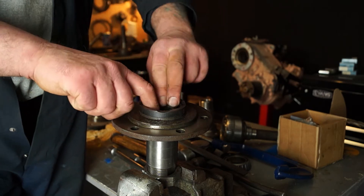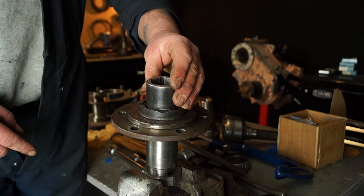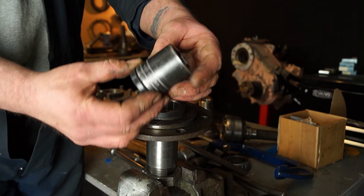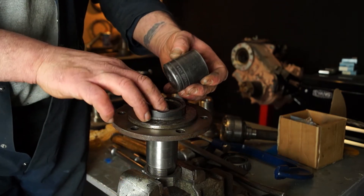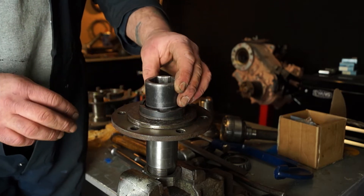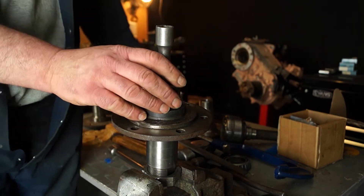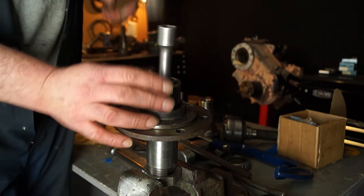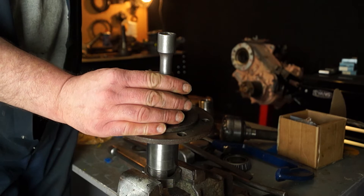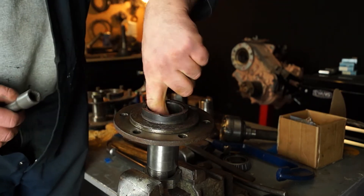Unless somebody's put it in the wrong way in the first place, it will fit in that way. With the socket, I can fit that in. I just want to show you that it is about the right size so it will knock it in and not get stuck in there. You've got to remember that — getting it the right way around. Because I'm using the socket this way, I'm also using an old extension and a hammer. Banging it in the centre will knock it in square. Not too hard. And that's fitted. It's not damaged at all.